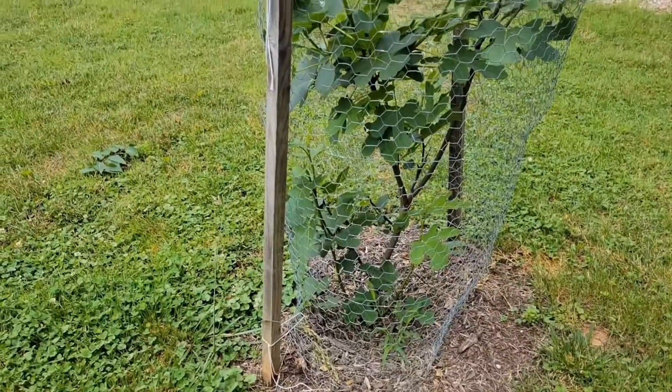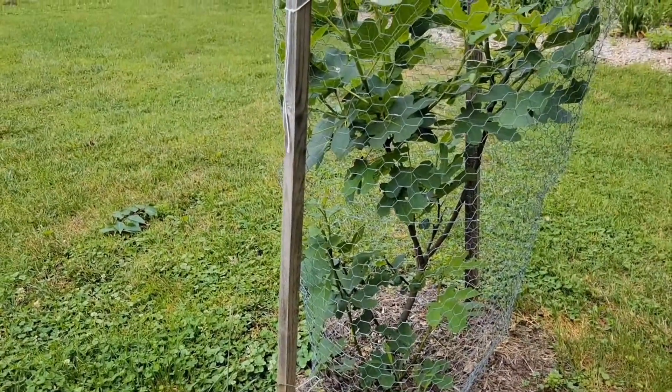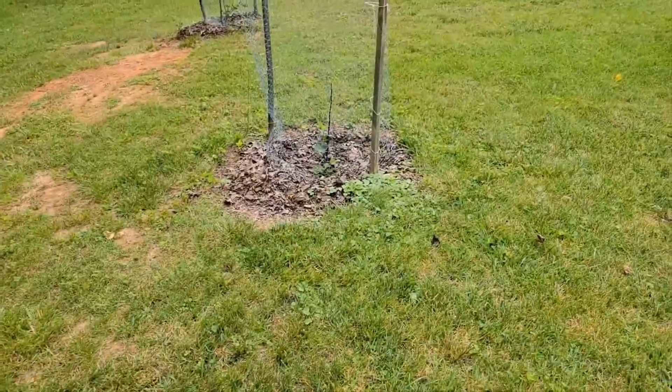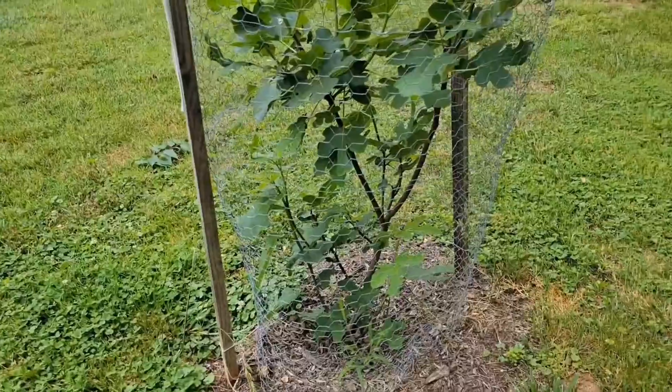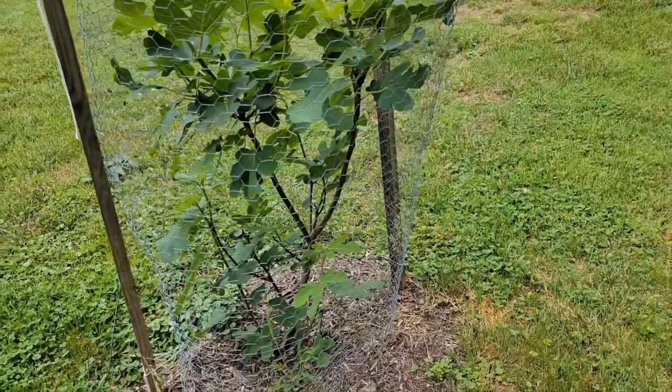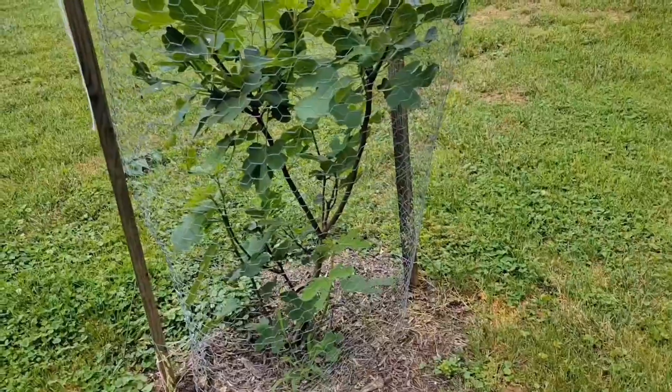This one looks like it's doing the best. We planted this one and that tiny one kind of halfway using the yellow and white method — we dug down about a foot and a half and tried to layer the soil.